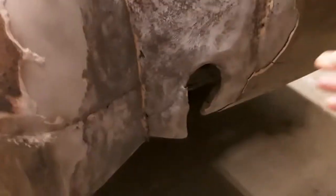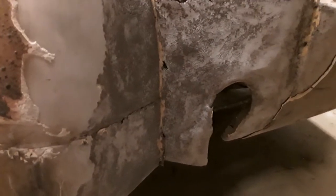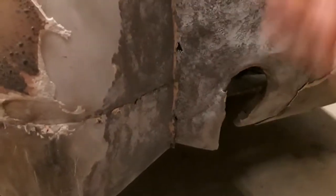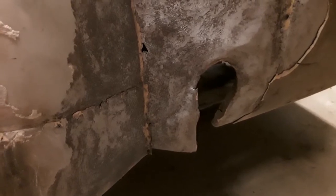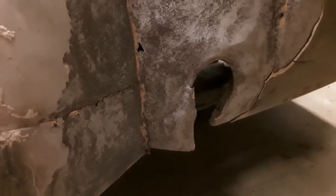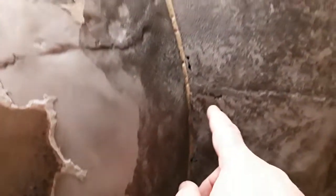I can get this panel — they reproduce those, but they do not reproduce these. And that's two compound curves — it curves in like this and it curves down like that. I watched a video on how someone did it, and basically they did it in like four pieces, which is probably what I'm going to have to do. Because I've got a hole here, a hole here, a hole here. So I'm probably going to have to redo all of this.